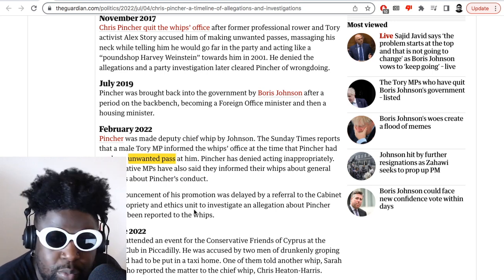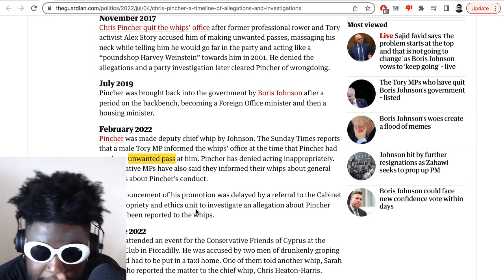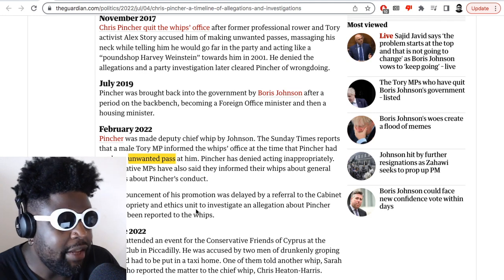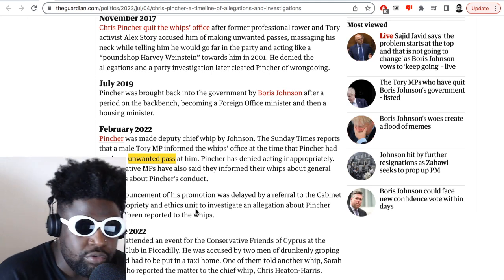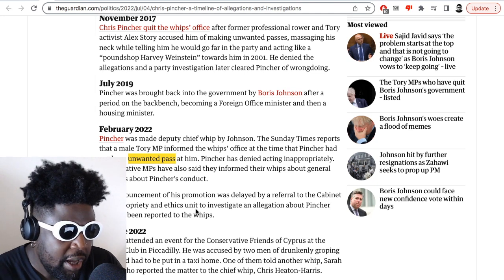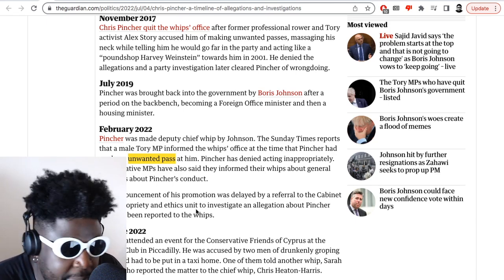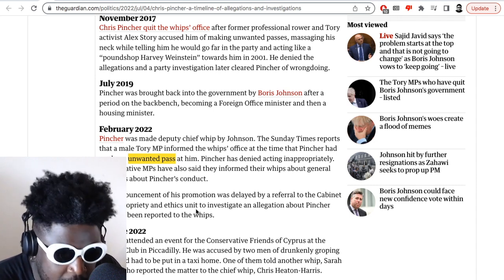I also find it interesting that they keep using this language — 'unwanted pass.' You'd never hear this language when it comes to women. Whenever it's a sexual assault allegation, it always feels like the narrative is that the guy jumped out of the bushes and pinned the person down. You never get the story where he actually read signals wrong and got in a bit of a bind. But when it comes to men, it's an 'unwanted pass.' It's not an unwanted pass — this is a professional environment, a workplace. Why are you even making a pass at me in the first place? Keep your hands and your eyes to yourself.